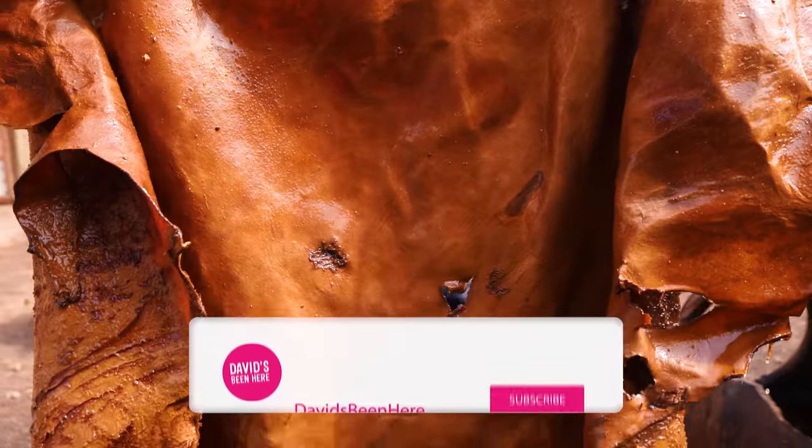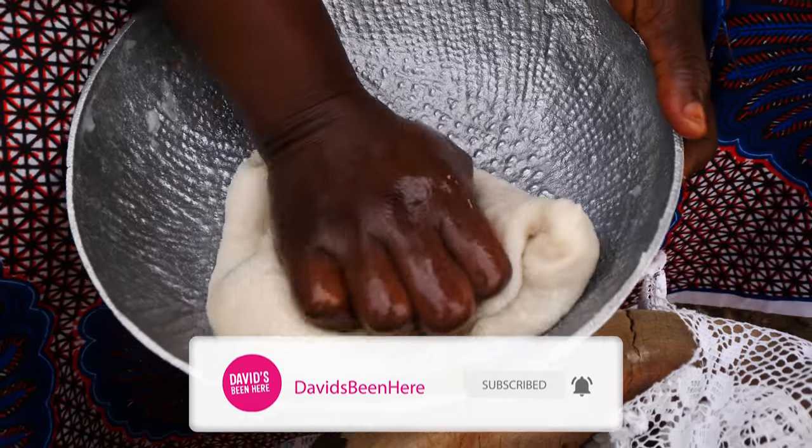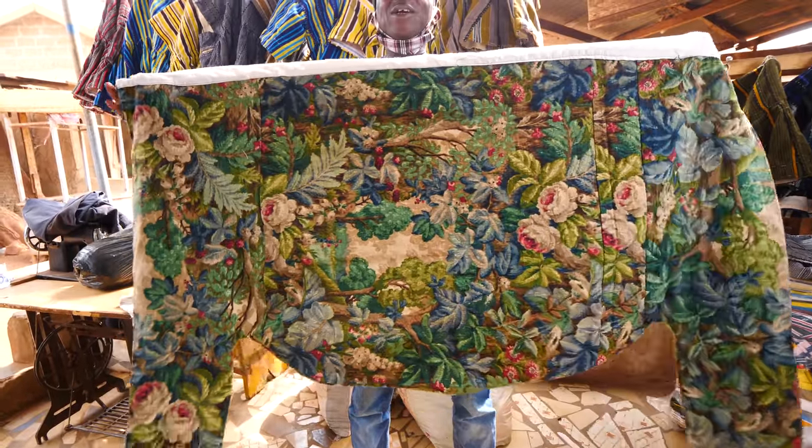We're going to go to a tannery, see how the leather is made, go to a market, try some fufu. We're going to see how they make the popular dress called smock from Patakali in the north.